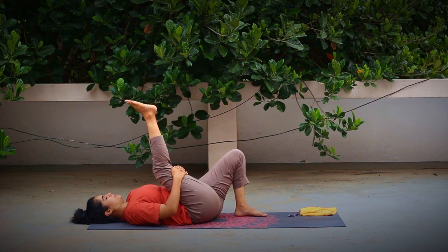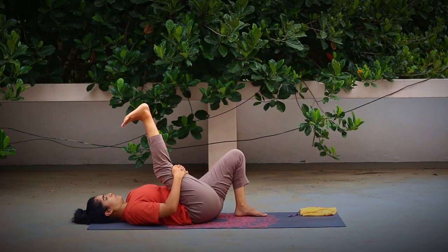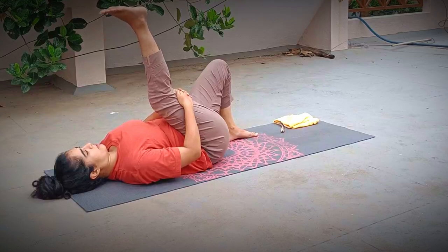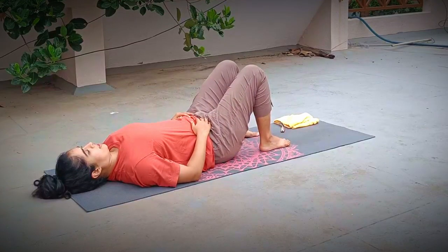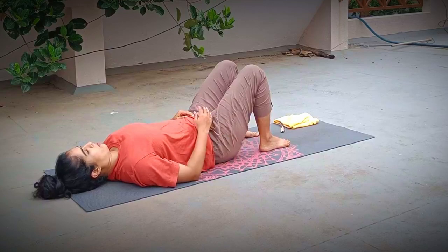Inhaling, lift the leg up, then point your toes down. Breathe and hold for eight counts — press the back of the neck, keep breathing, notice that nice beautiful stretch from your hip to the back of the heel. Learn to breathe through the stretch. And eight — relax the foot, bend the leg at the knee, and release the foot down. Pause for a few seconds and see if you can feel the difference on both sides, both legs, your hip, and lower back as well.